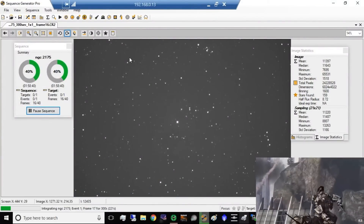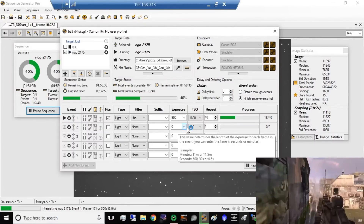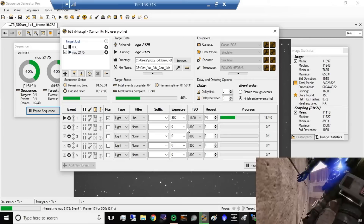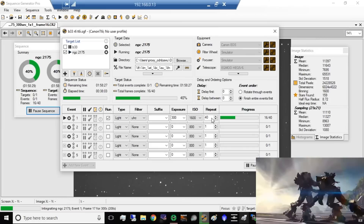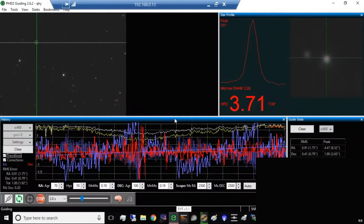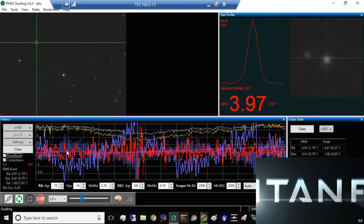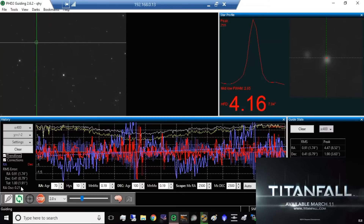Moving on to NGC 2175. I'm doing 5-minute exposures at 300 seconds at ISO 600, and I'm making 40 frames of that. It's a clear night, it looks good. My declination is going straight across — you can see that red line right there. I have a total RMS error of 1.91.